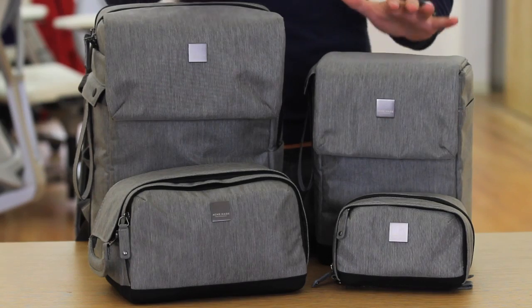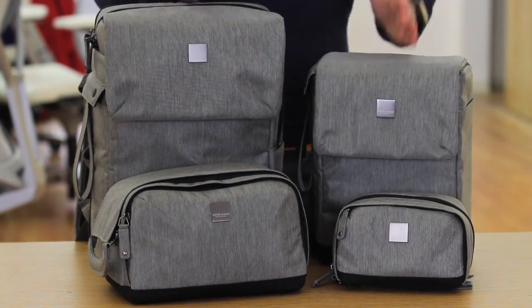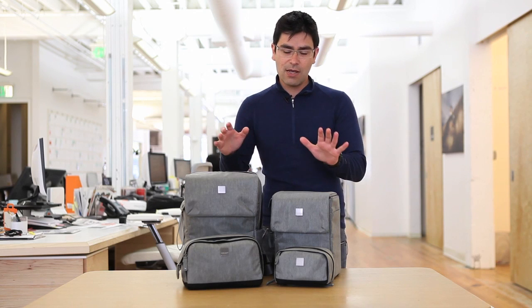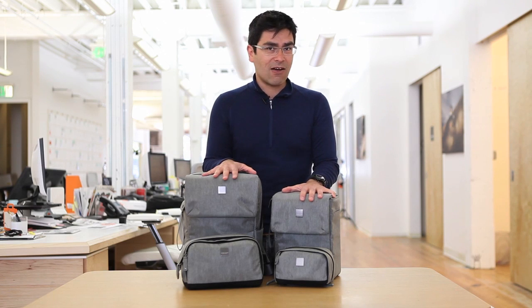You can see here we've got a backpack, courier, kit bag, and case — so it's four bags. It's going to be in two colorways. This is the gray colorway, and we'll have an olive green that goes with it. While I'm talking about colorways, let me tell you first: these are early samples. There will not be a stitch of black on these bags. Anything you see here in black, you can ignore it — it's going to be either gray or green.